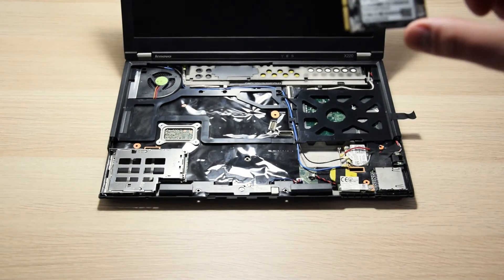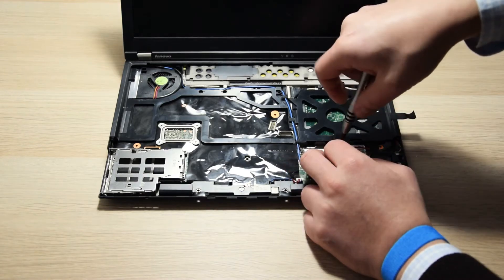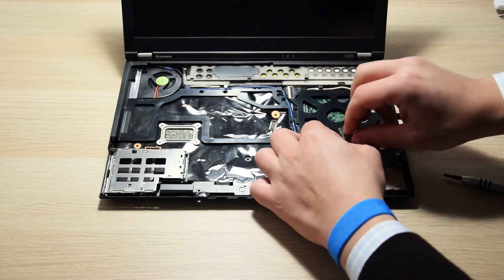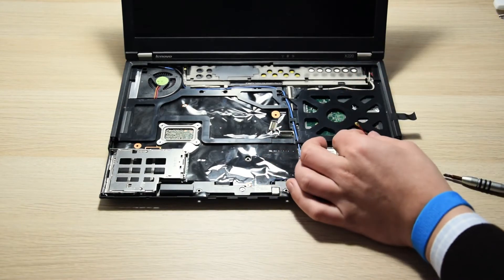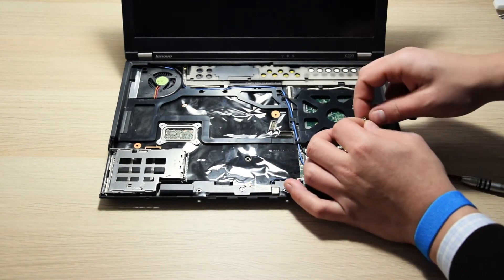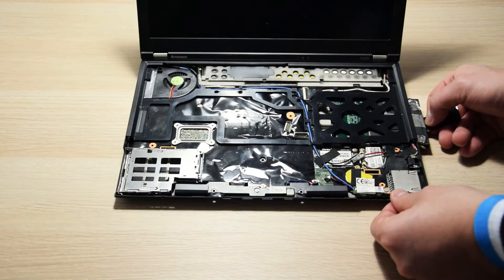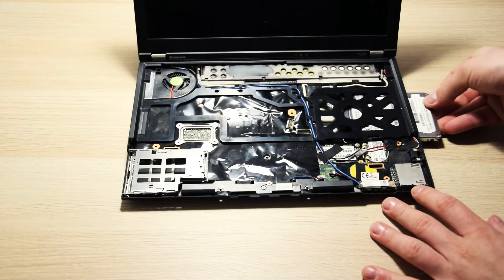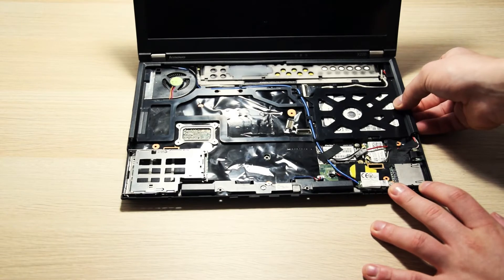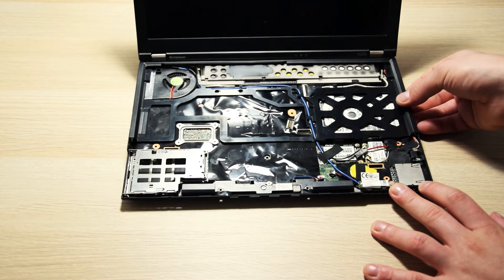Now we can take the mSATA SSD, insert it in the slot, and screw it back in place. We now need to insulate the antenna wires, just to make sure they don't touch anything — I used a small piece of duct tape here, because it's very durable. I also swapped my old 120GB SATA SSD with a larger mechanical hard drive, so that I can have more storage space on this little laptop, and this was actually the main goal of this upgrade.